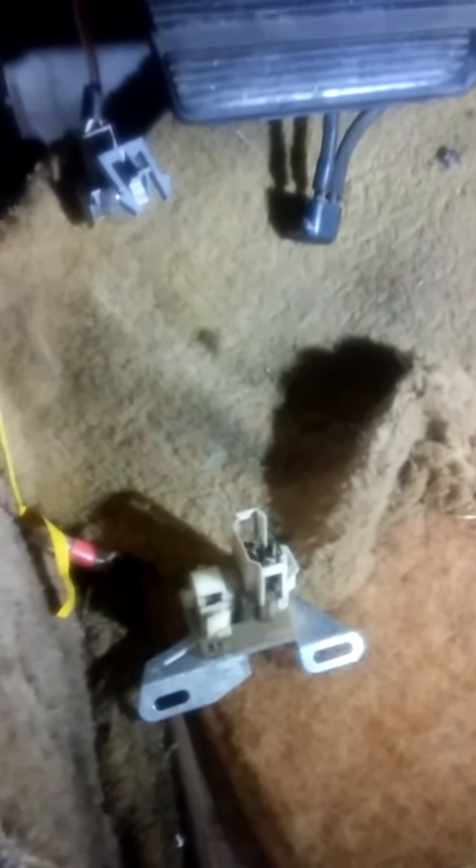Hello YouTubers, working on a '79 Corvette. Car came in with no headlights. I came down under the dash and found the dimmer switch hanging here loose, which is good for me because they're supposed to be bolted up on top of the column, which is hard to get to.